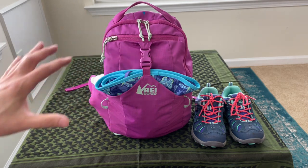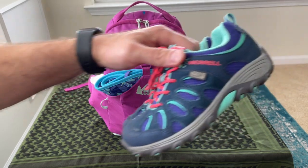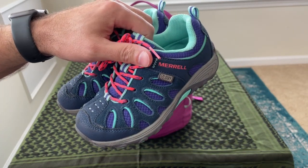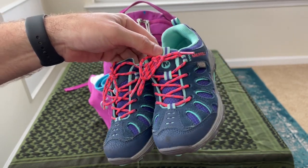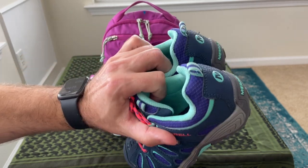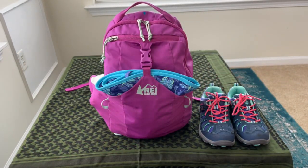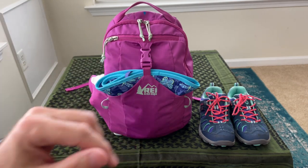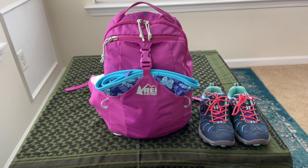On the exterior of the bag I always keep these shoes — just some Merrell waterproof hiking shoes. We've had them for about a year and a half and they've held up surprisingly well. She's never had any complaints on them. In case she's out wearing sandals or boots and we need to walk, she can have those and hopefully be more comfortable. This is a summertime setup, so you're not going to see a ton of cold weather gear — we'll change that out when the season changes.